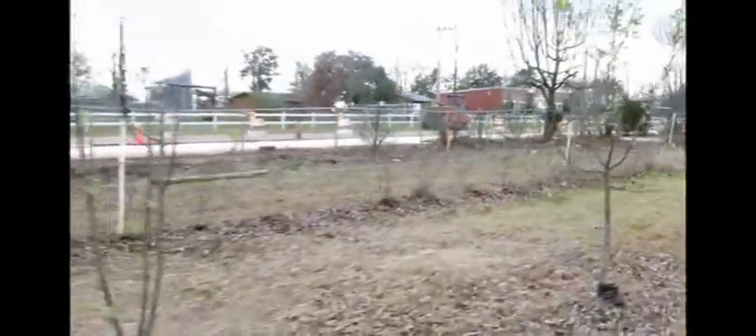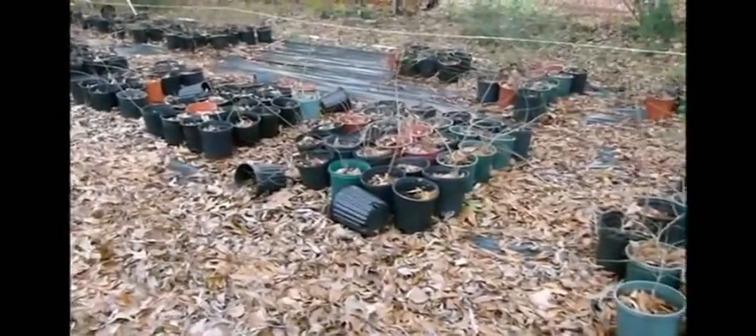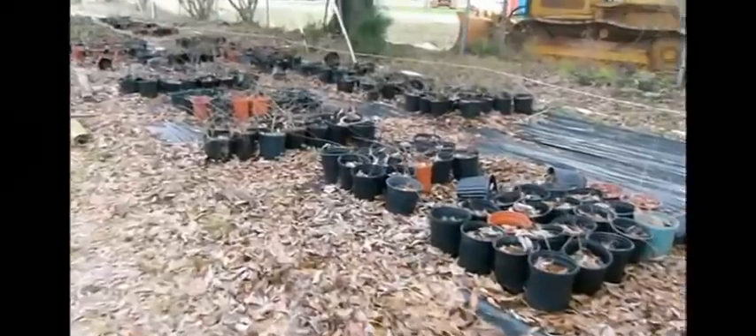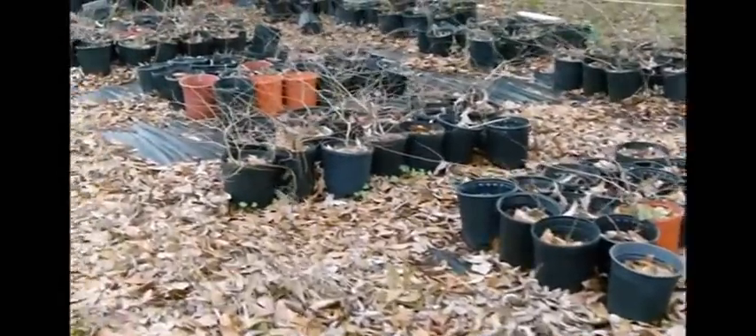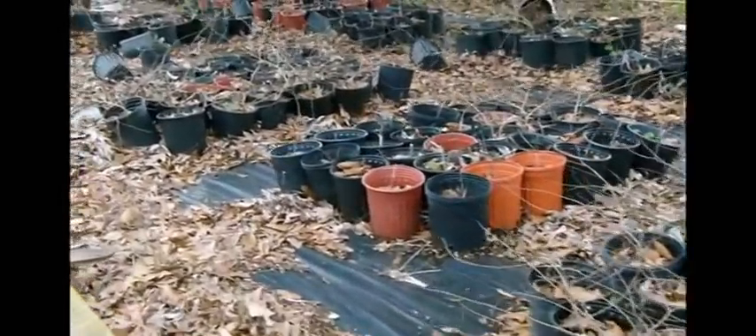And I got some boxwood over here that I rooted in the early summer, and small crape myrtles that I rooted in the early part of the summer. And I'm black and red. I probably won't do this — I'm gonna give them away if I can give them away.